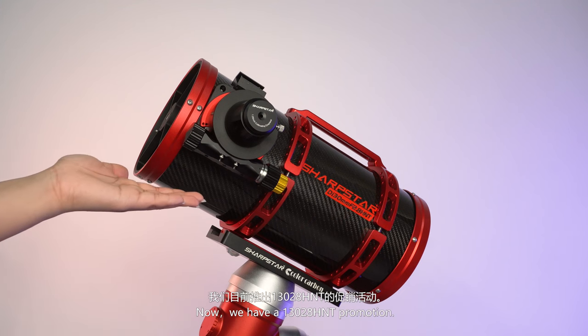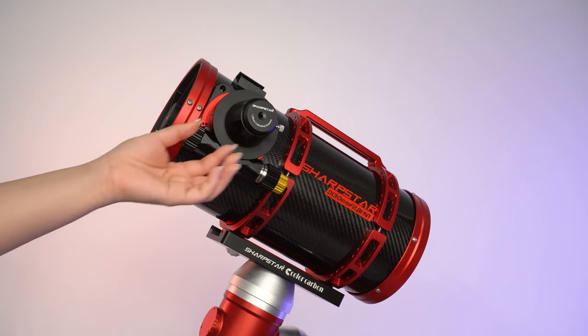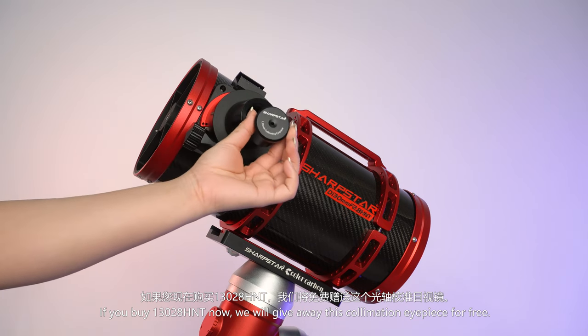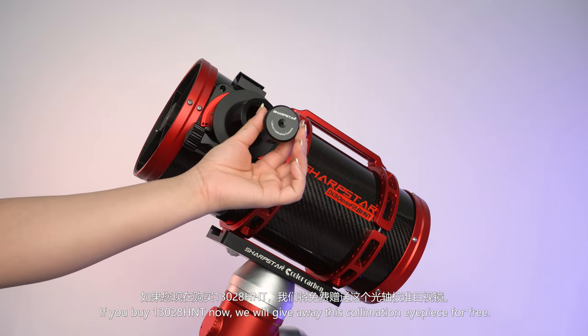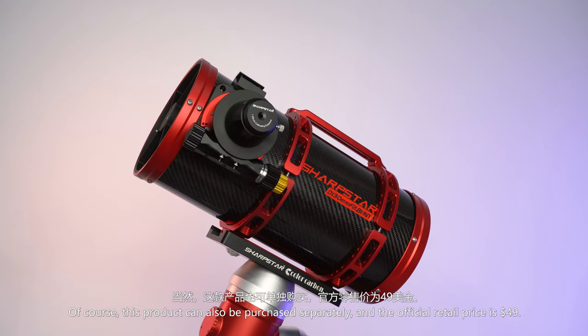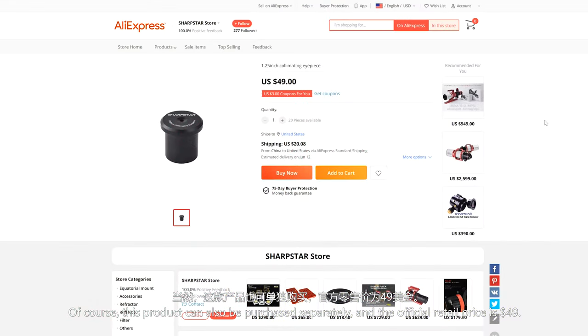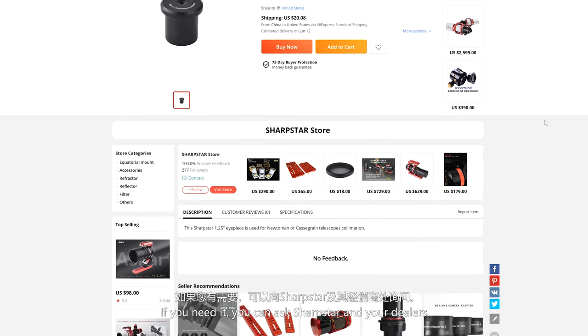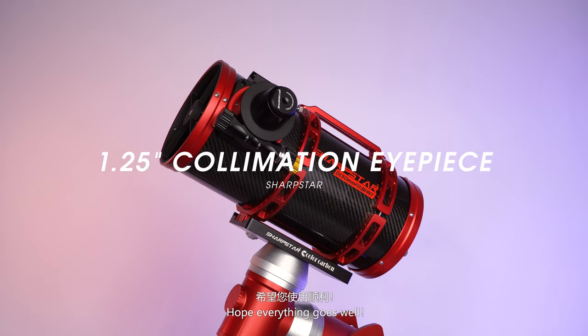We currently have a 13028HNT promotion. If you buy the 13028HNT now, we will give away this collimation eyepiece for free. Of course, this product can also be purchased separately, and the official retail price is $79. If you need it, you can ask Sharpstar or your local dealers. Hope everything goes well.